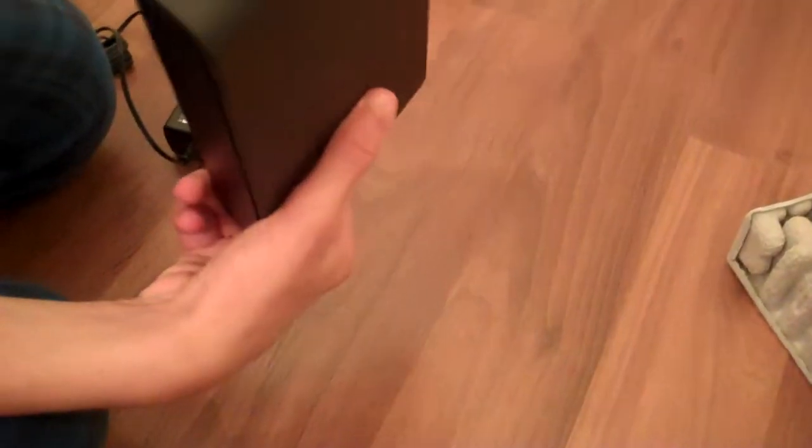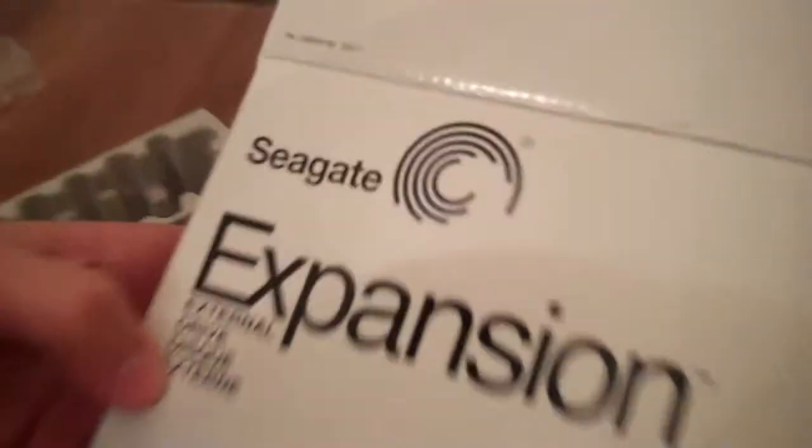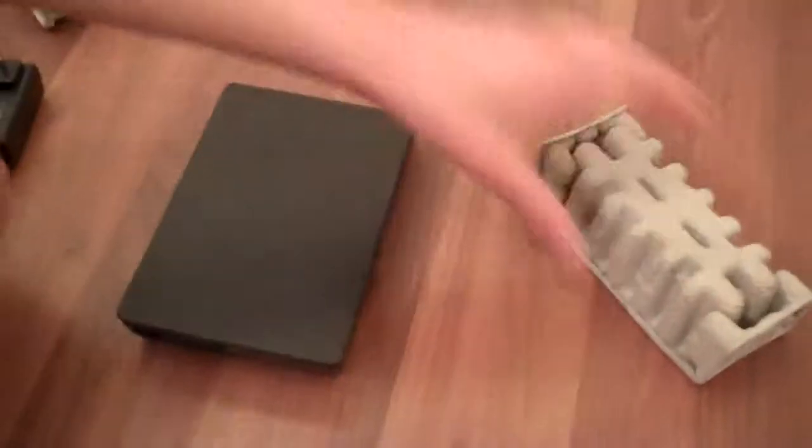So yeah, this is a pretty nice external hard drive. I definitely recommend picking one of these up at Future Shop or Best Buy. So that was the unboxing of the Seagate 2TB external hard drive. Thanks for watching, be sure to rate, comment, and subscribe, and have a good day.